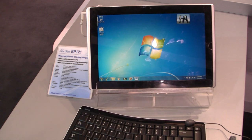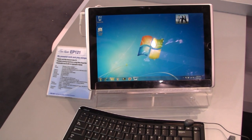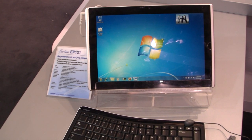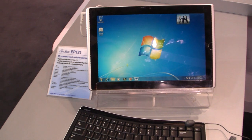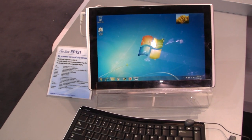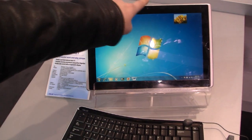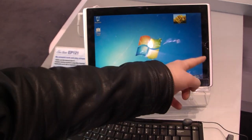Inside the E-Slate EP121 we've got a Core i5 processor and depending on the version 2 or 4 gigabytes of RAM and 32 or 64 gigabytes SSD. Wi-Fi, Bluetooth — everything we need is integrated. There's also a 2 megapixel camera and a home button.